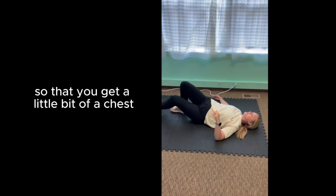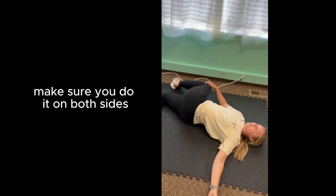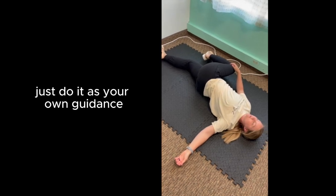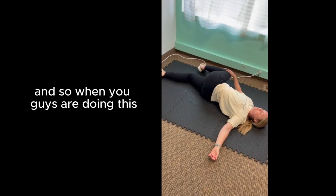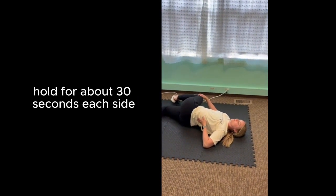Extend your arm out so that you get a little bit of a chest opener with that little tiny rotation. Make sure you do it on both sides. If the twist is too much, just do it as your own guidance. When you guys are doing this, make sure that you're getting that good stretch. Hold for about 30 seconds each side.